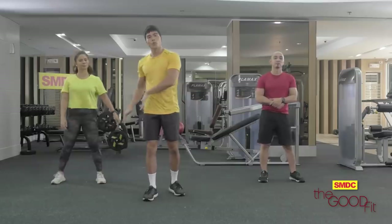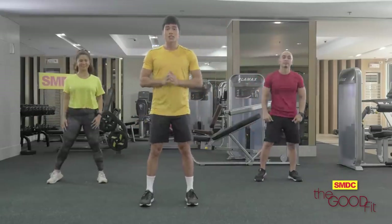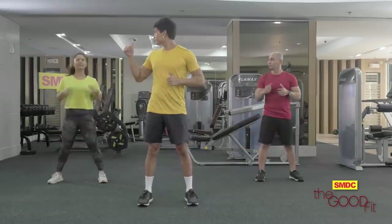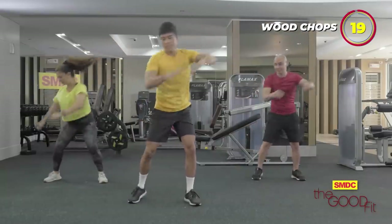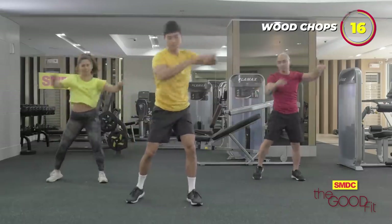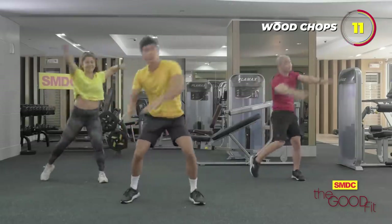Next, we do the wood chops. For the wood chops, we start from here then we twist to the left side. One side first and then the other side after this. It's important to twist your pivot when you go up. And remember to always contract your core.